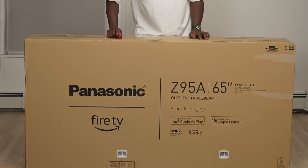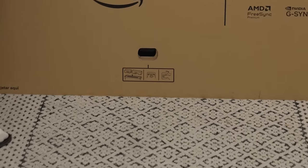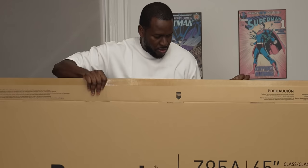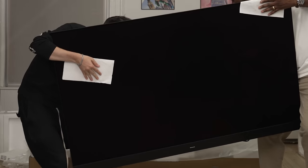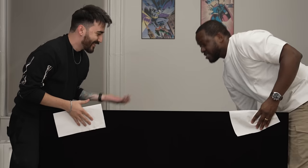This TV is a very interesting TV when it comes to unboxing and setting it up. It is super light — that's one of the first things I'll mention — which is great because we thought we were going to be lifting a heavy TV. Setup process is pretty easy and simple.